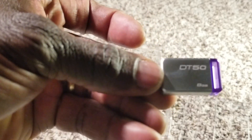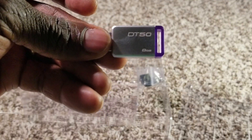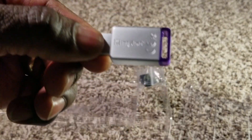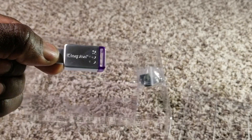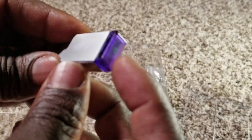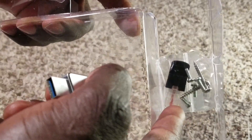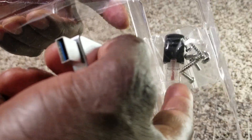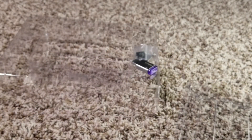It also has a USB dongle — it's called the DT50. The DT50 is an 8-gigabyte memory stick made by Kingston, a popular storage hardware brand. This stores information from the system. There are also some small screws included, and another plug — a USB Ethernet adapter, which looks like a little dongle for Cat 5 or Cat 6.